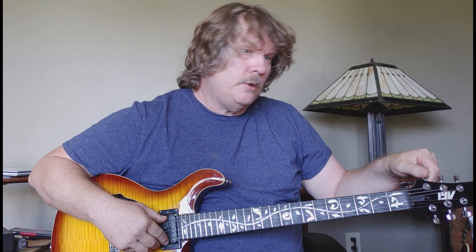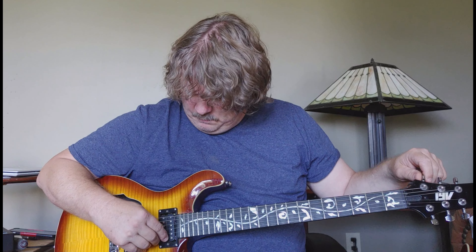Hey YouTube. We're going to do chronic gesture. We're going to detune to D, so we're in drop D tuning.